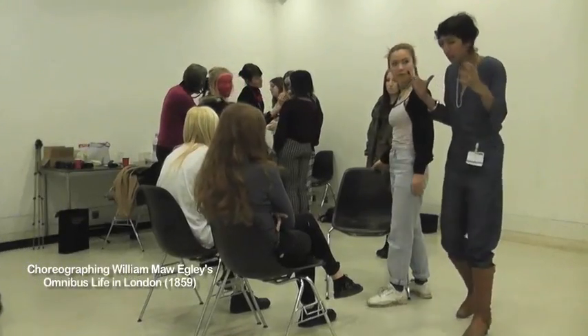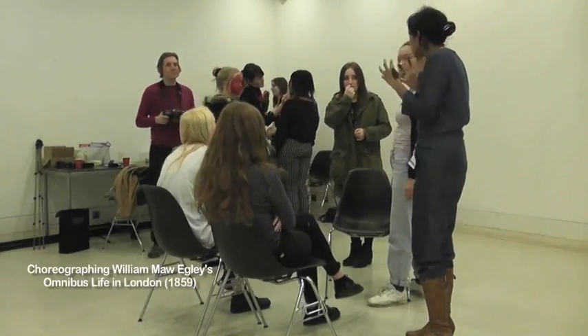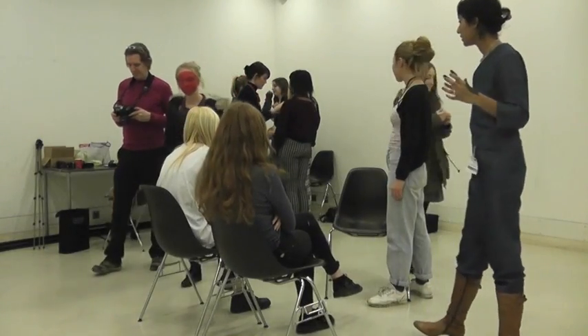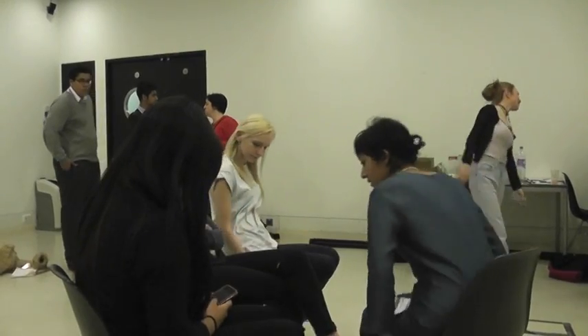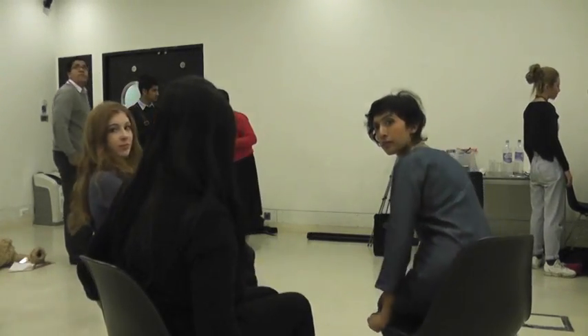How are you going to do this? Because maybe you need to be behind the camera to work out what your frames need to be. Can we have like two lines? Like this way, so it's like opposite each other.